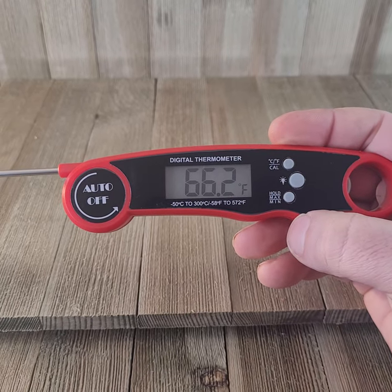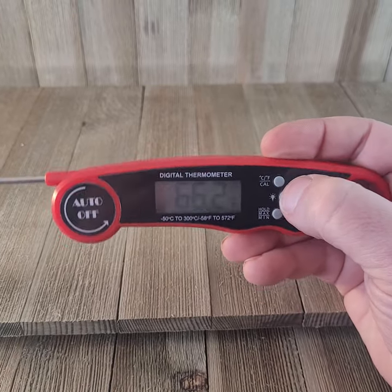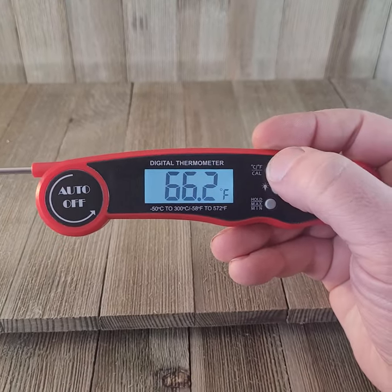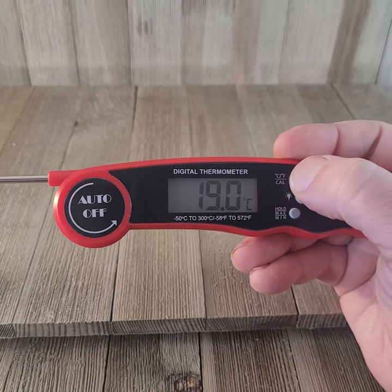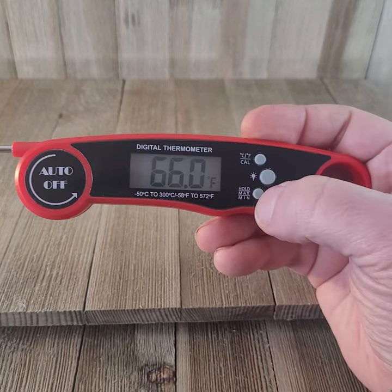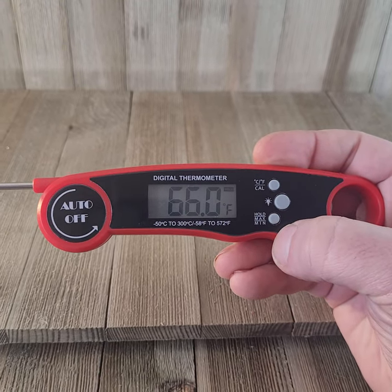One of my favorite meat thermometers. It's got a light for at night. If you want to calibrate it you hit it right there. If you want to change it to Celsius you can also do that. If you want to hold the temperature or see max and minimum recordings, you can do that too.